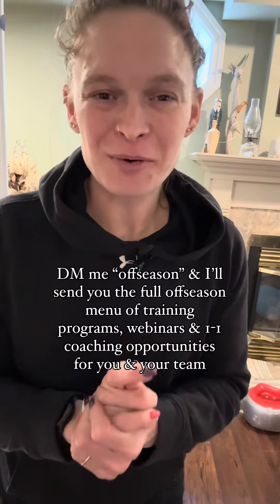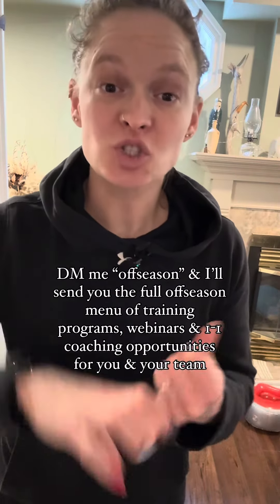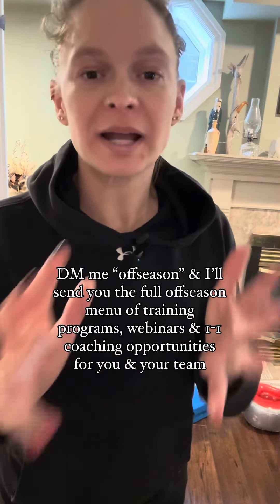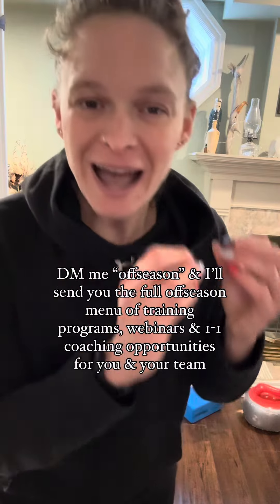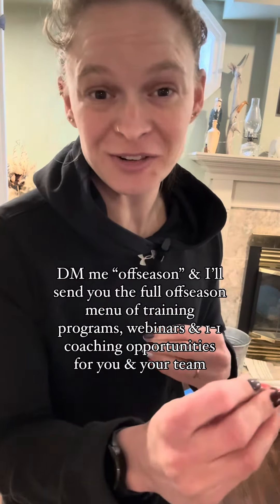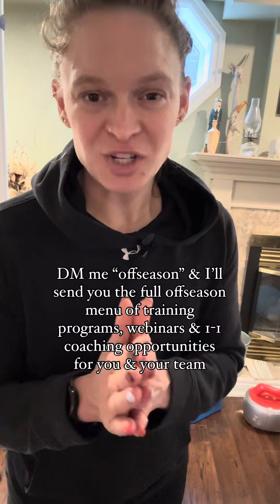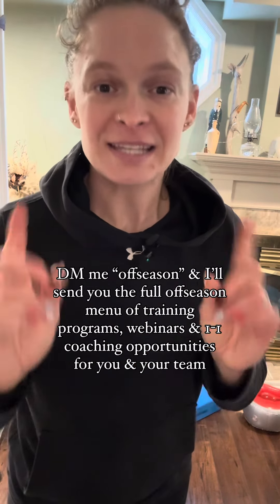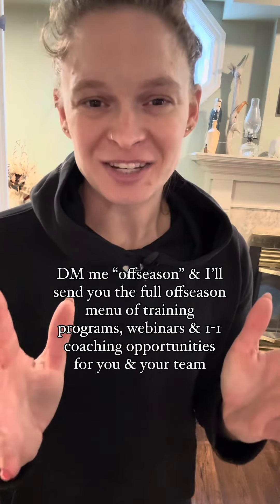I'm Steph and I work with curlers in the off season helping get strong and fit. If you're looking for a program that not only tells you what exercises to do for curling but how to properly do those exercises to get the most transfer onto the ice, then you're going to want to check out all of my off season programs and different webinar offerings. DM me 'off season' and I'll make sure I send it to you.